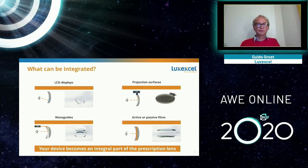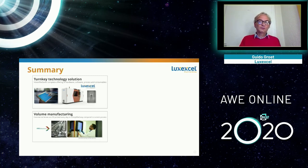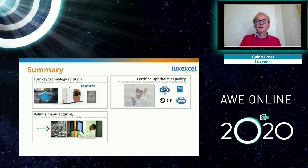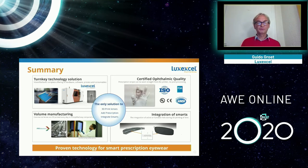Our goal is to make prescription lenses with integrated smart devices and turn them into glasses that look normal. In summary, we have developed the materials, hardware, software, and process required to 3D print lenses, and we do this every day. Customers are doing it every day. We have machines installed in the US and Europe, and people are wearing our glasses every day. We do this in high-volume manufacturing. Our lenses are certified for ophthalmic quality, FDA certified, ANSI/ISO compliant — all requirements needed to sell prescription lenses. This is a proven technology, here today.